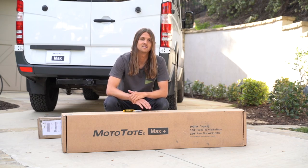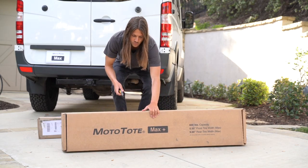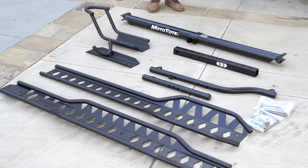Now we're going to walk you through how to install a Monotote Max or Max Plus carrier. First, we're going to open up the box. Once you've unboxed, make sure you have all the parts.